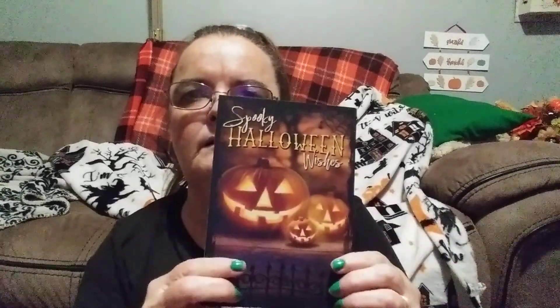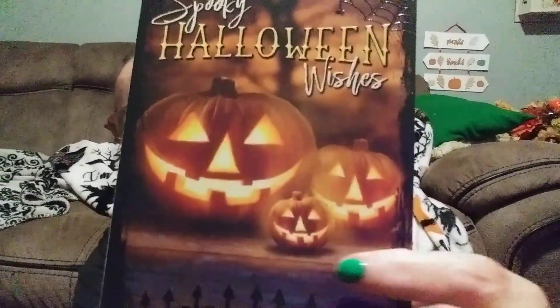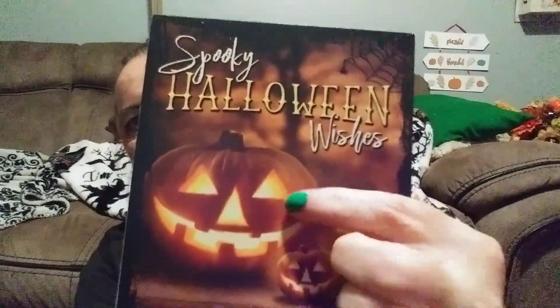I'm going to give you a bonus question for the giveaway this week. During my last video I told you why I'm buying Halloween gift cards and what I'm going to use them for — leave me a comment with the answer and I'll put your name in the drawing box. This card is by Heartline Hallmark and says 'Spooky Halloween Wishes' with three jack-o'-lanterns — a little one, a medium one, and a big one. Real cute.